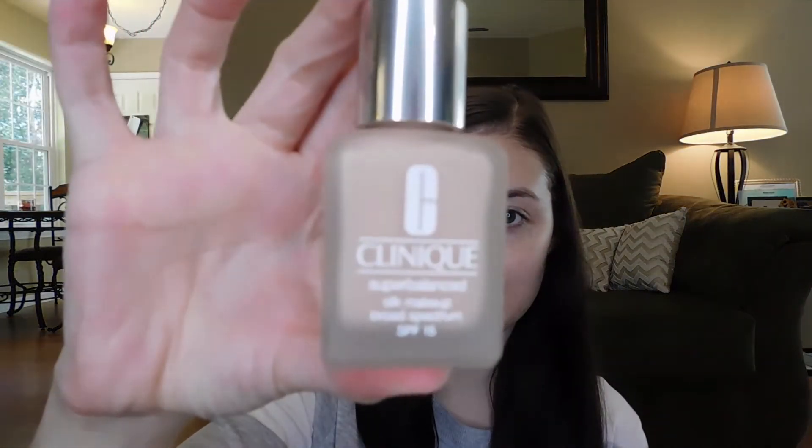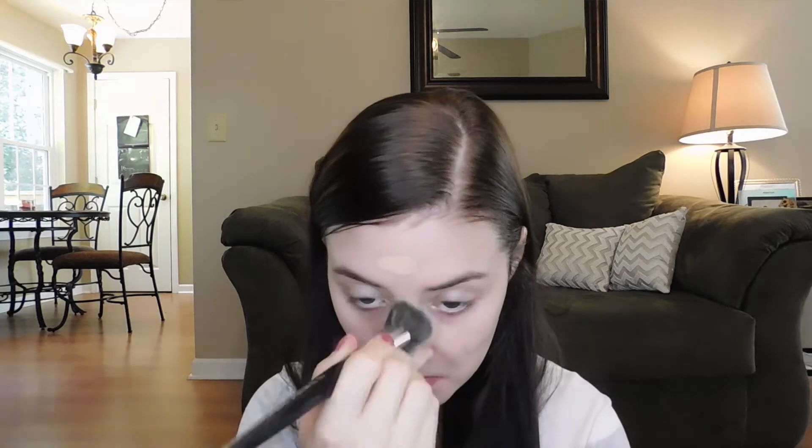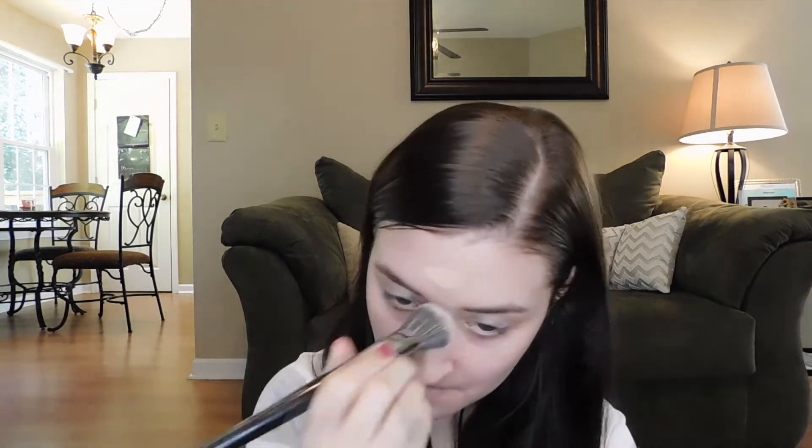I'm going to get started with this new foundation from Clinique — it's the Super Balanced Silk Makeup in shade 04 Silk Bisque. It's a pretty nice foundation; I'm still getting used to it, but first impressions I really enjoyed it. The color match is really nice and it's got SPF 15 in it, which is a bonus.